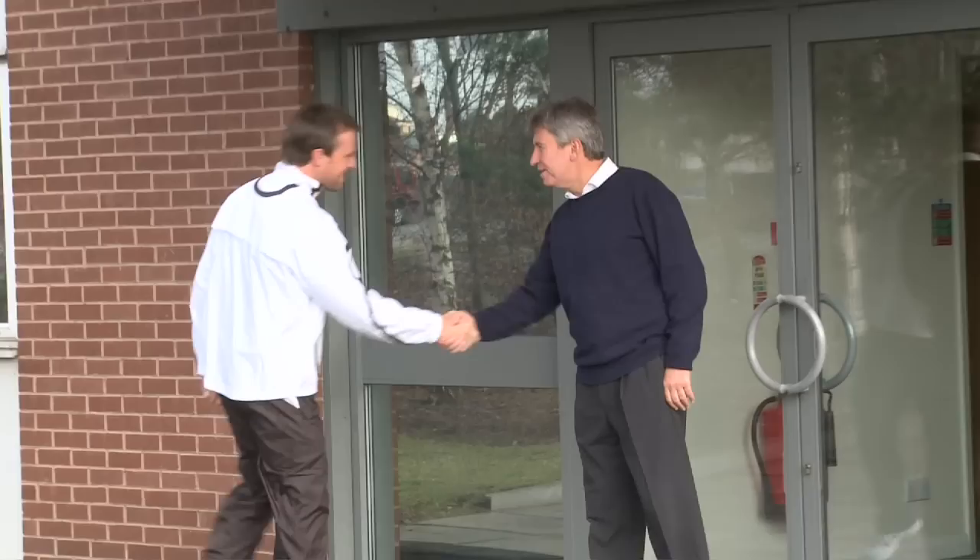Hi Peter. Morning Swanee, how are you? Very well, thanks mate. Welcome to Glenmore. Thank you. Come in.